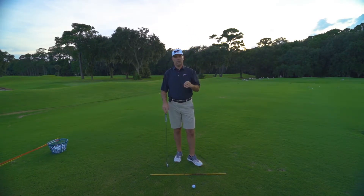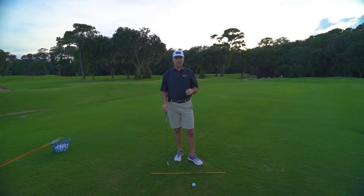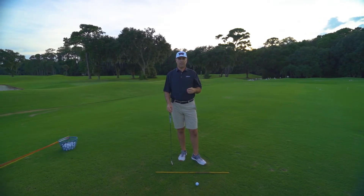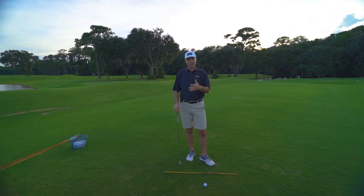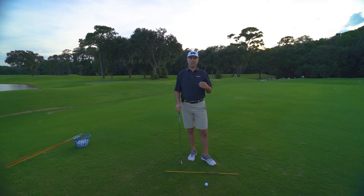So that's two different ways. Whatever way works best for you — there's not one better than the other. Give those two a try, and I think you'll find that your arm swing, shoulder turn, and body rotation are matched up again, and you're going to hit the ball a hell of a lot better. Hey everybody, Pete here from The Golf Paradigm. Thanks for watching the video. You can check us out on Facebook, Twitter, and Instagram. And if you want to watch more videos or subscribe, you can do it right here.